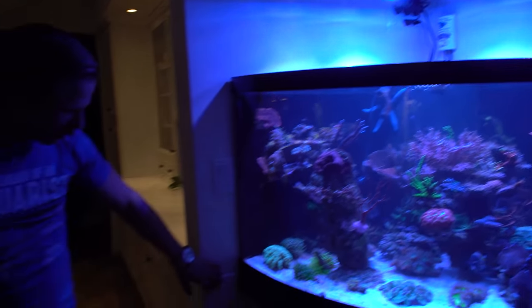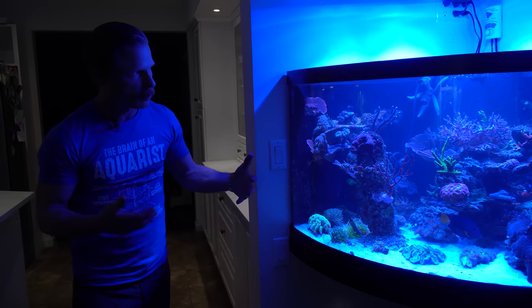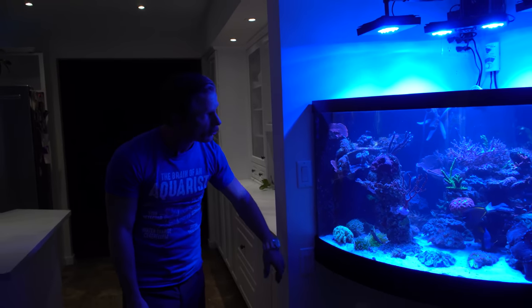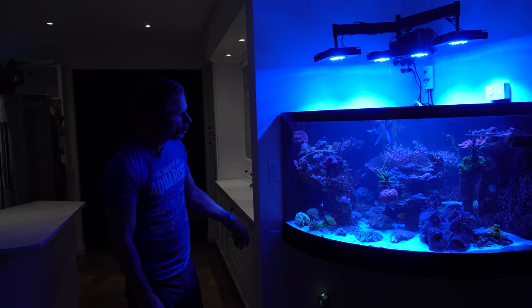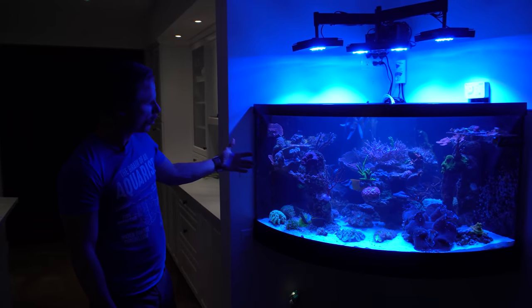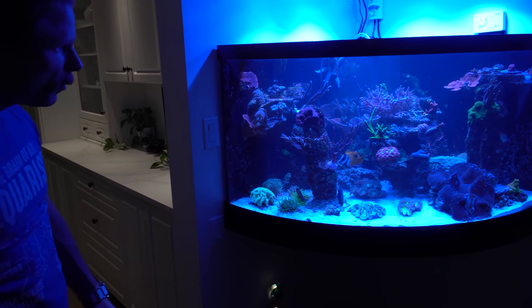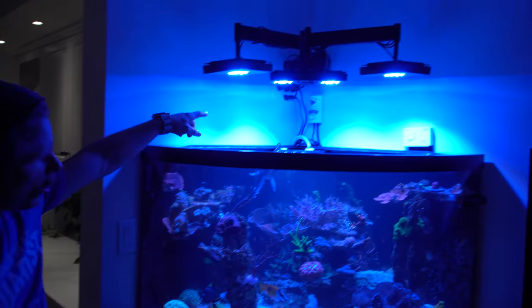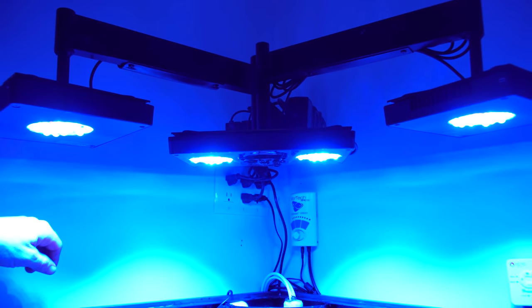The switches here are actually wired into the electrical system. This one controls my pump — so for example when we do a feed mode, all I have to do is hit that switch and it turns off the drivers for all my pumps and wave makers. I'm able to feed the fish without that constant flow and then turn it back on easily once I'm done. Yeah the lights themselves are wired in as well, so that's a direct feed to the breaker system. Nice electrical panel up high.